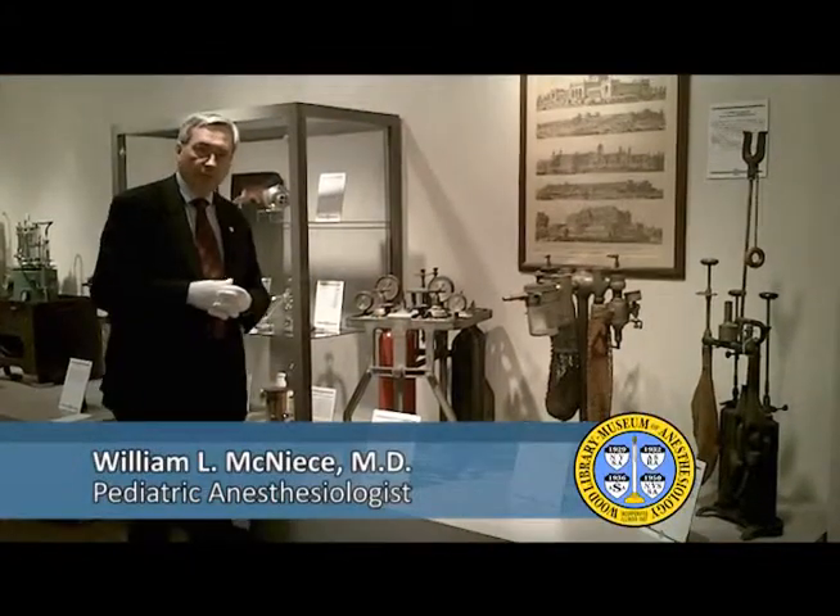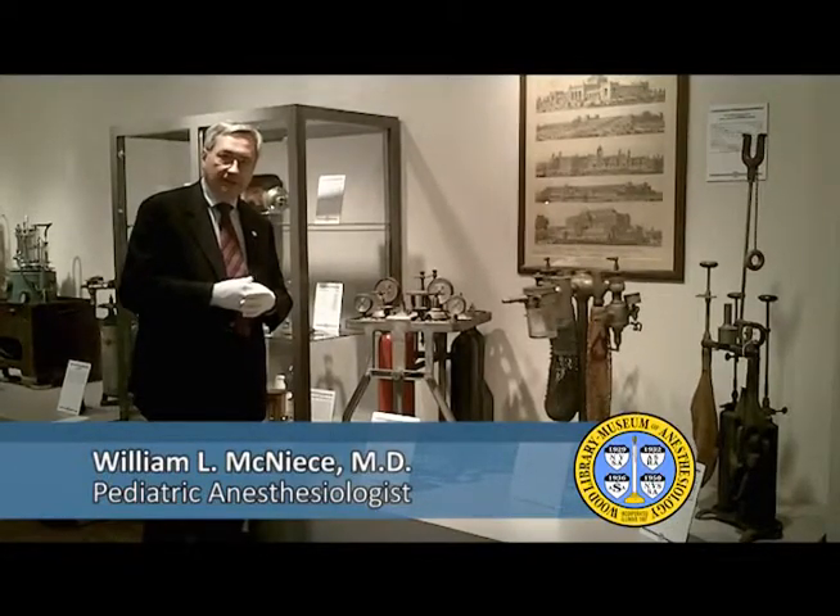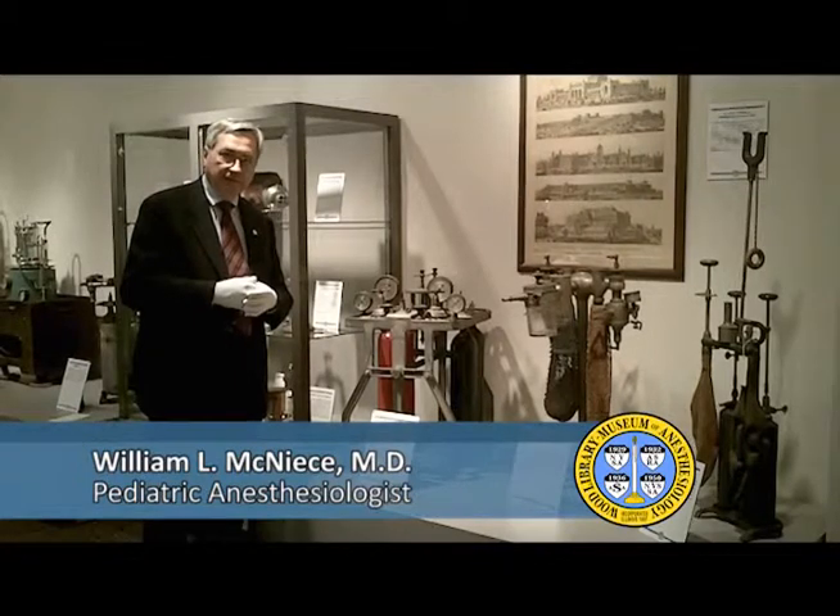My name is Bill McNeese. I'm here at the Wood Library and Museum of Anesthesiology, surrounded by important pieces of the heritage of anesthesiologists and of the anesthesiology profession.